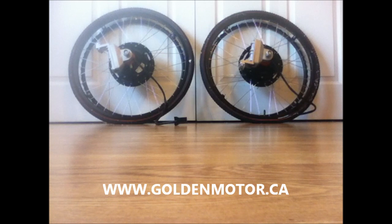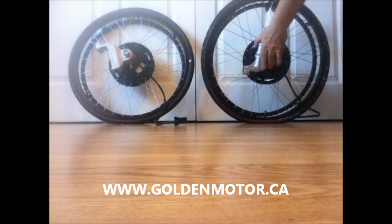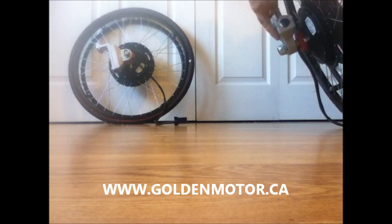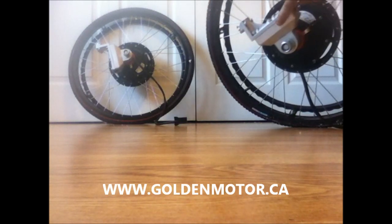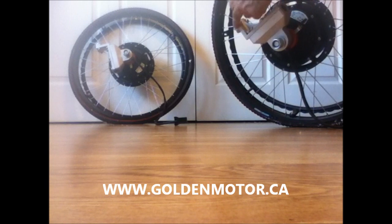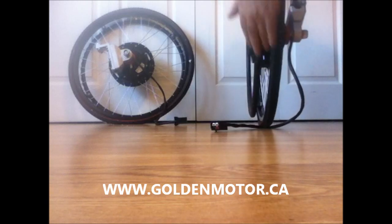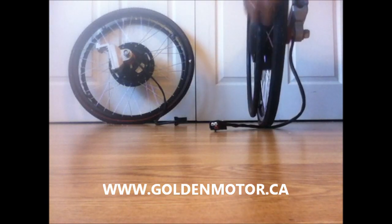Here we have two 24-inch Golden Motor wheelchair motors. They're quite impressive actually. This part here is for mounting onto your wheelchair — this part would go along the bottom bar, and this would go on the back, so they fit right in the back corner of your wheelchair. Very easy to mount. They have the normal handrail around the outside for your grip.